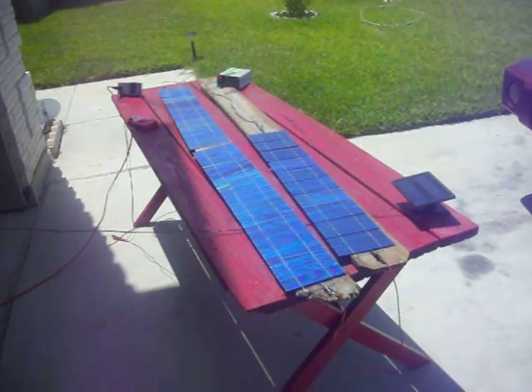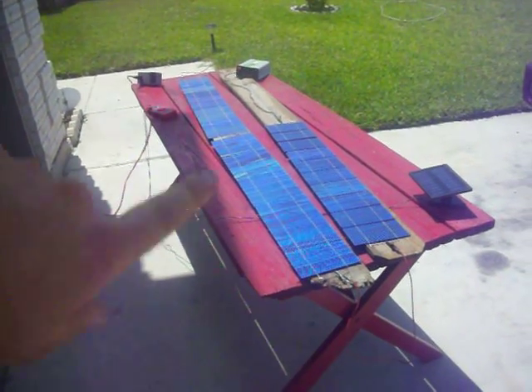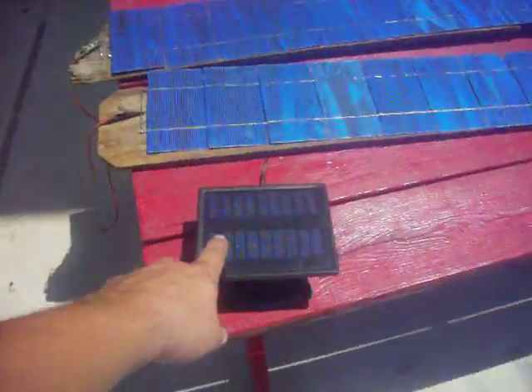I actually had to mail back 14 of these cells because they didn't produce any voltage, and they're supposed to be sending me more of those back. I want to get another row of 10 and make 40 cells. I've got them tabbed together right now. This is not hooked up to it — this is still charging my cell phone over there.